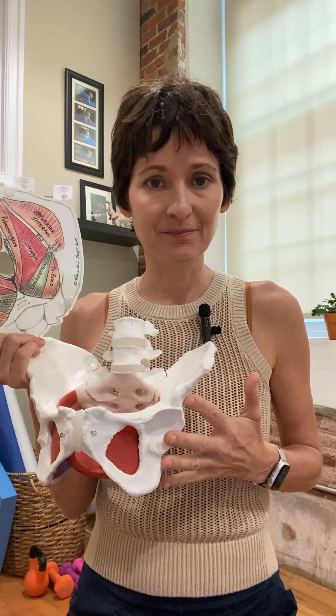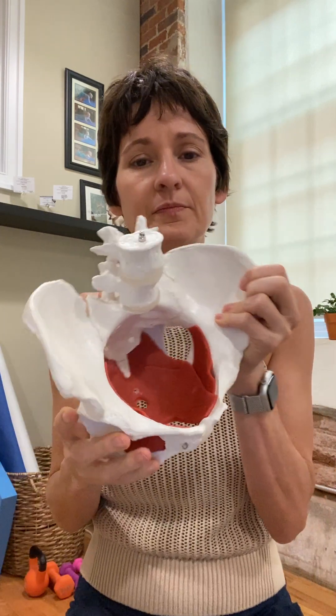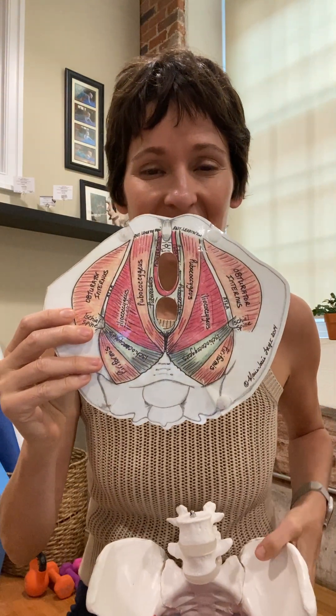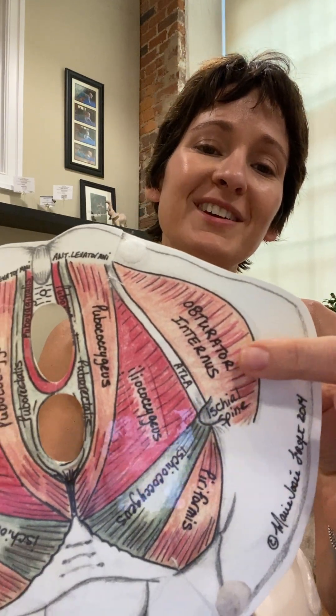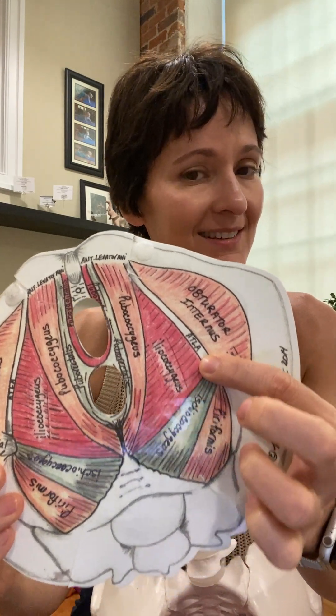So where is the pelvic floor in orthopedics and sports medicine, and why is it important? When someone has a hip arthroscopy done, one of the main muscles of the hip is called the obturator internus, which you can see right here. From the pelvis, you can see the obturator here. Notice that through this little ATLA, which is a ligament, it attaches to the pelvic floor.